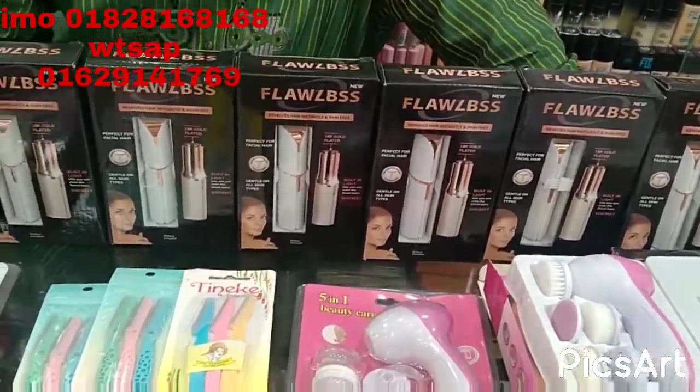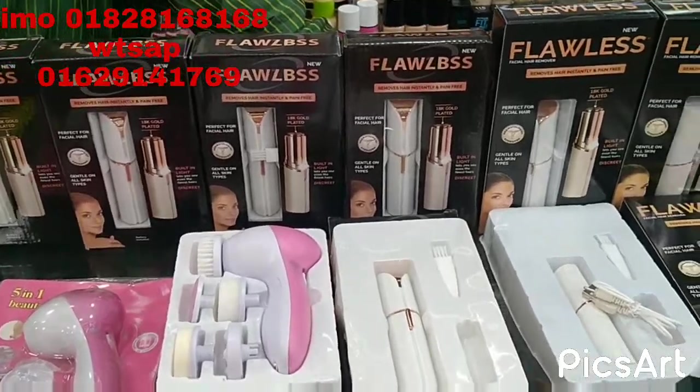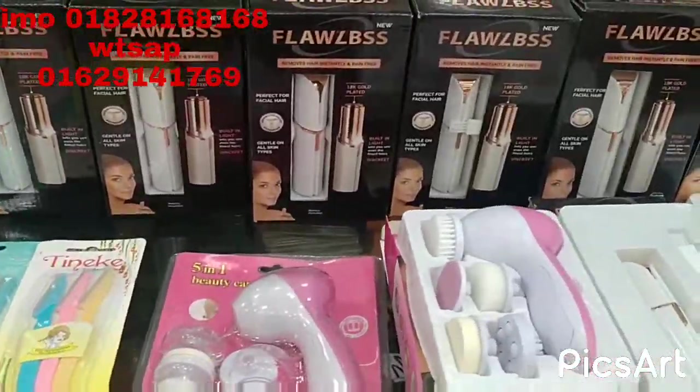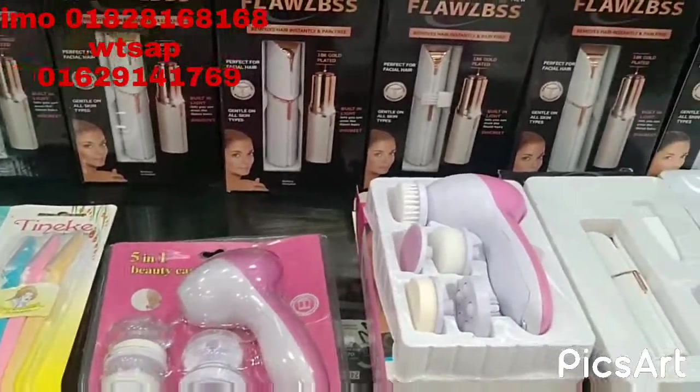Assalamualaikum viewers, welcome back to my channel Chomo Cosmetics. I am here today to show you our eyebrow kit and other facial machine products.